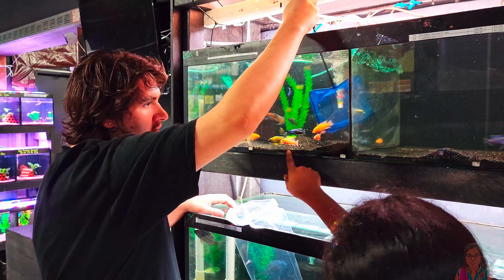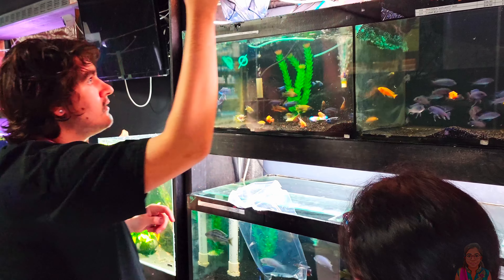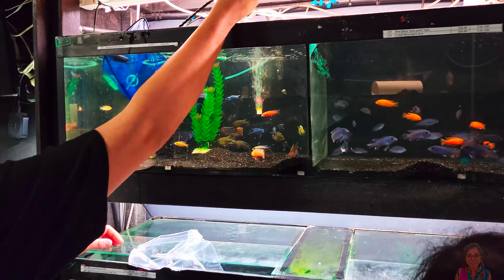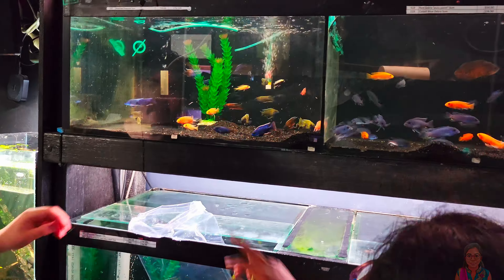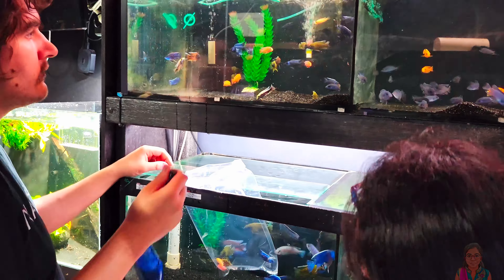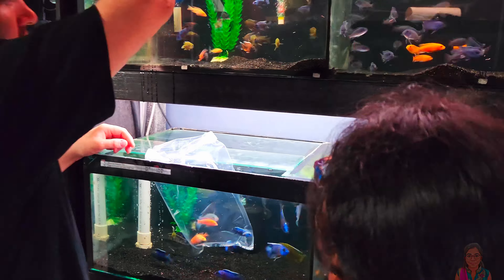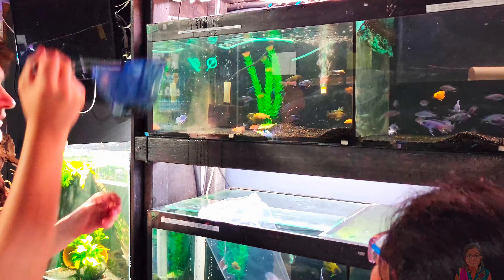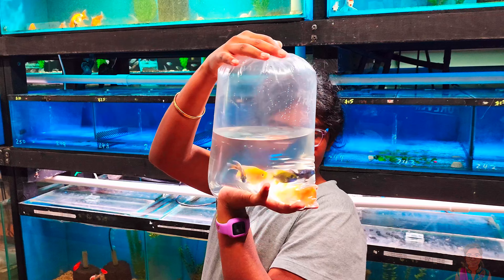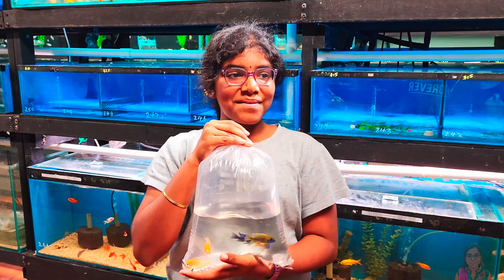Awesome, All Fish to You! I got the fish now. Let's go back home and put them in the tank.